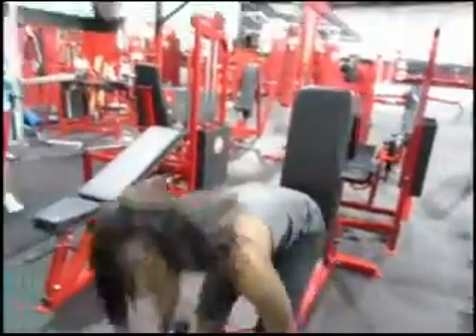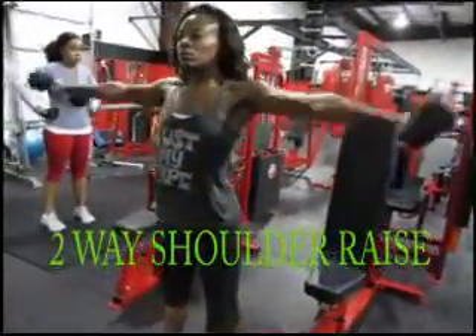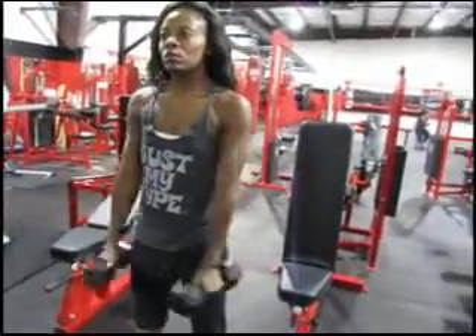Following that, we transition to the two-way dumbbell lateral shoulder raise. The first movement goes to the front, then lateral out to the sides — front, then transition out to the side.